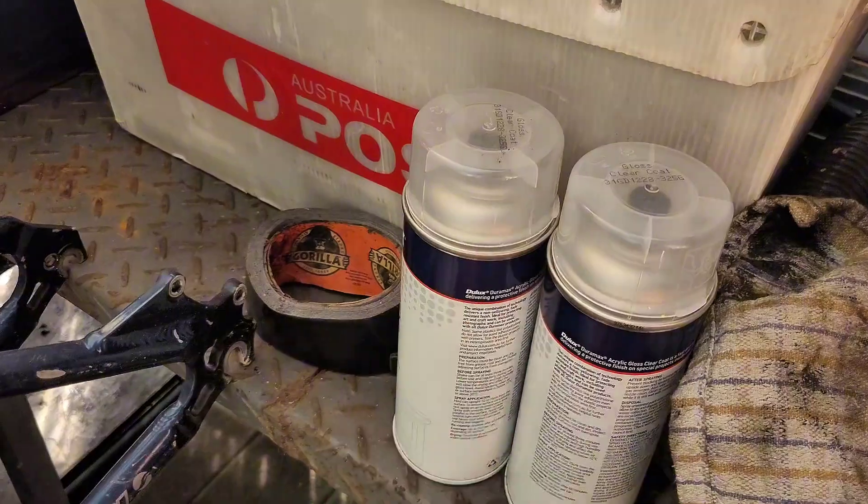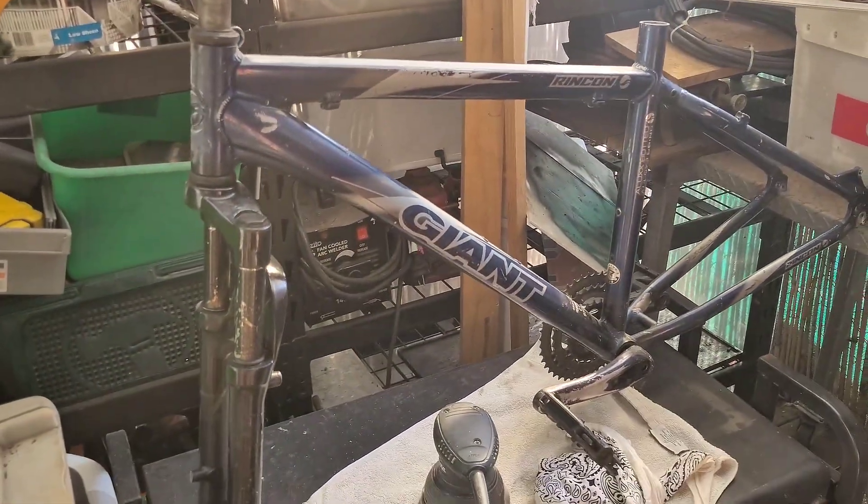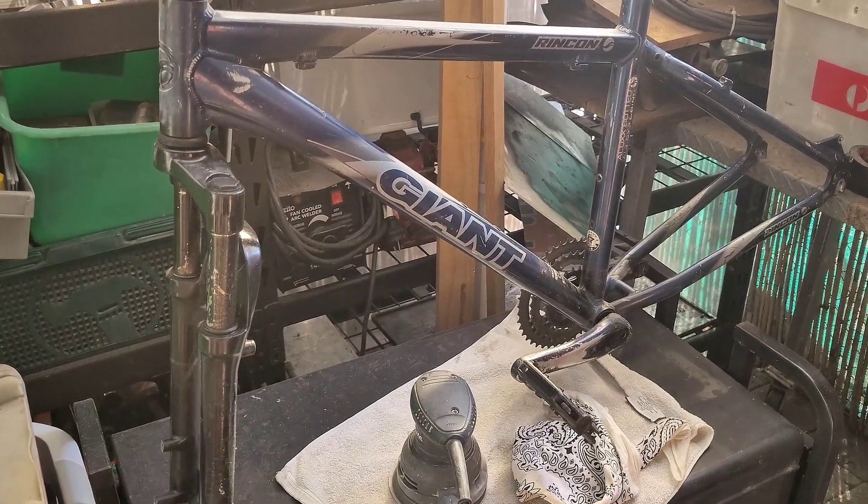This is just a paint and prime, and then we've got clear coat. But this is the frame, ready to be sanded fully back, and then we'll chuck on a lick of paint.